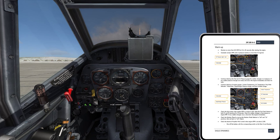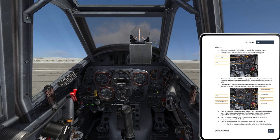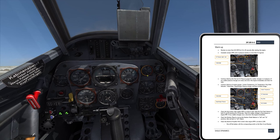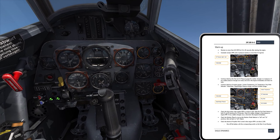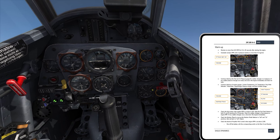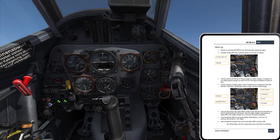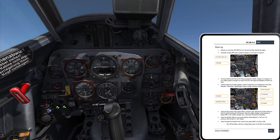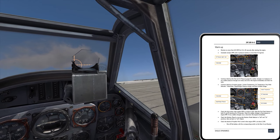Let's go ahead and do the 2,000 RPM checks. I've got my brakes held. I'm going to slowly advance until we get to 2,000 RPMs on the gauge. Now I'm just checking for any sudden changes in RPM and pressure. I can see my prop pitch start to come down in response to my throttle setting. If you want to hold a specific RPM on the ground, you just have to wait until the prop pitch catches up, because as prop pitch changes, engine RPM changes as well.